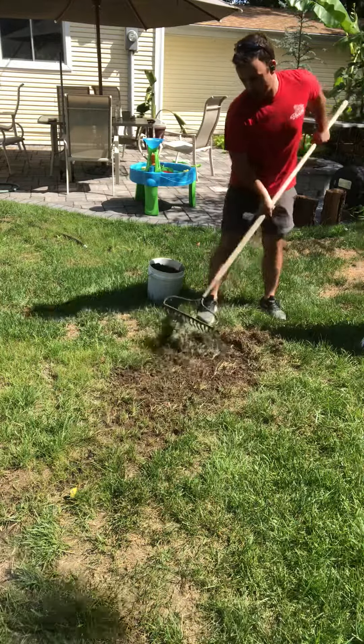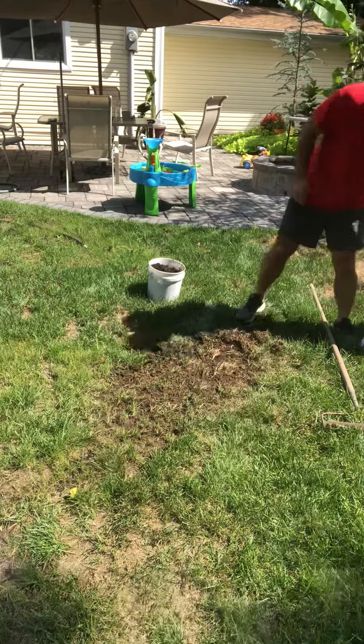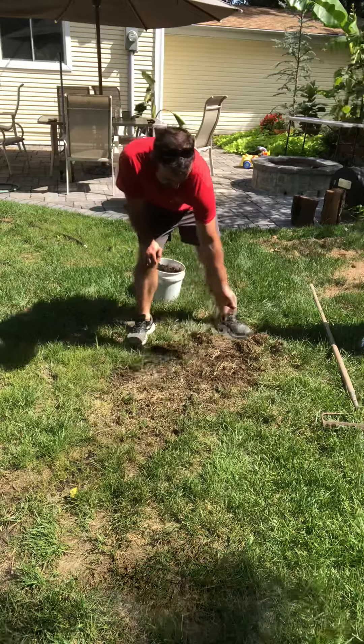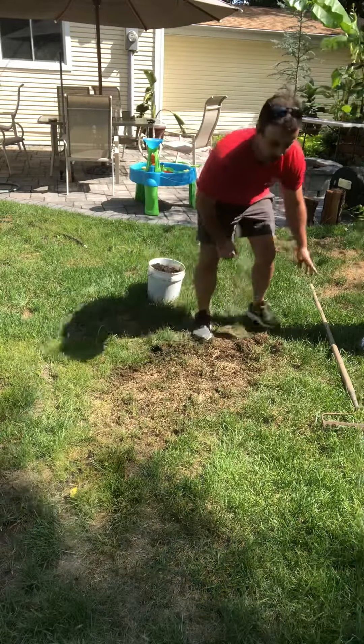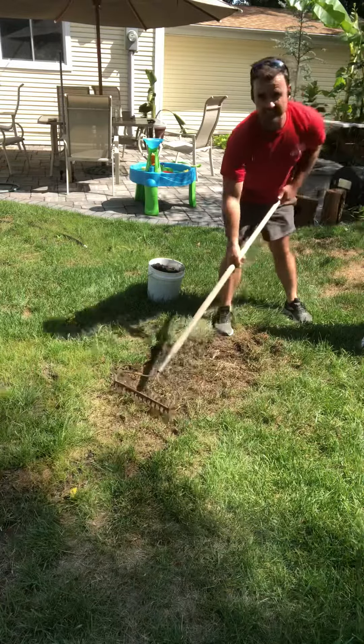That way you have good soil exposed, and then we take some seed. Generously apply the seed to the patch that you're wanting to correct, and then you're going to work the seed into the soil.